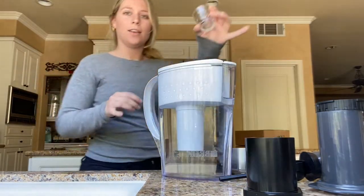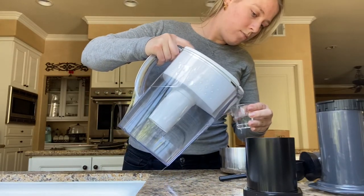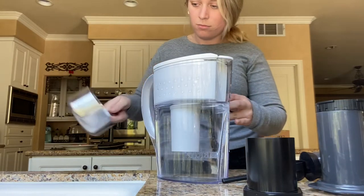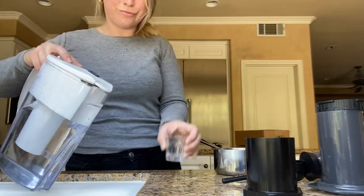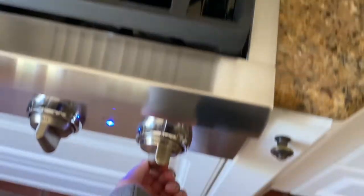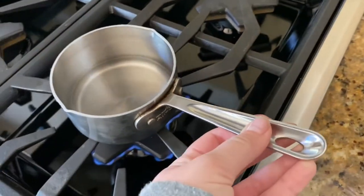Got my filtered water and my cute little shot glass. I'm making this a little over the counter. Now we bring it over to the stove. I'm going to turn it on like more of a simmer because I don't want it to be boiling boiling — it just needs to be hot. Because when you're hot, you're hot. Going to go get the beans.